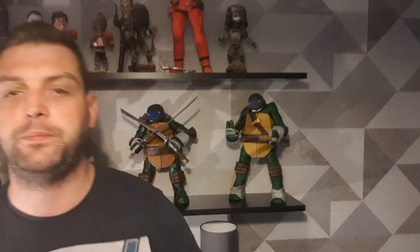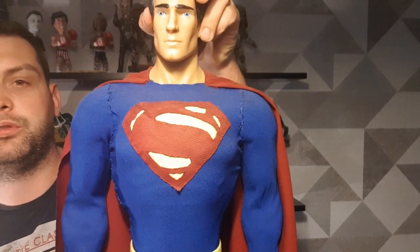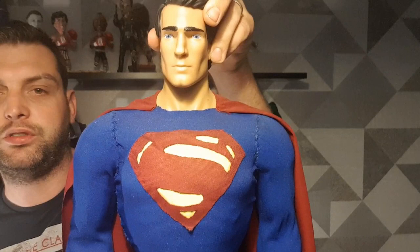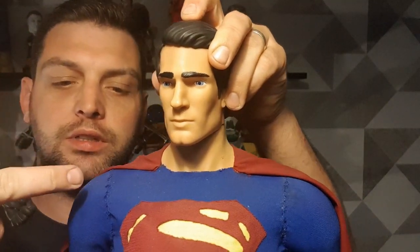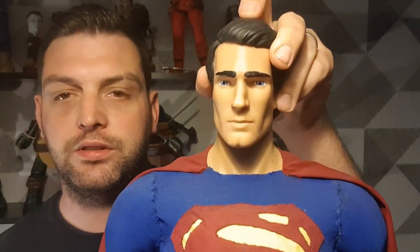Hi guys and welcome to PaulsDIY. I've had a video request to do a tutorial on how to make a custom cape for a Batman figure. These steps can be used for any superhero figure that has a cape. The last time I did a custom cape was for my Superman custom, and I folded the cape under the material suit I did for that custom.